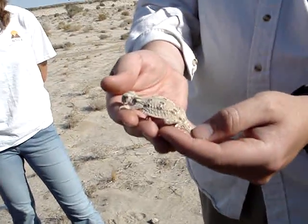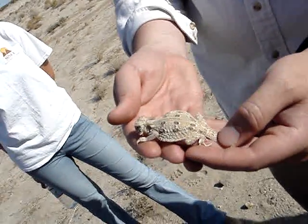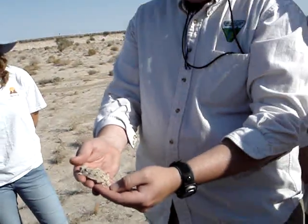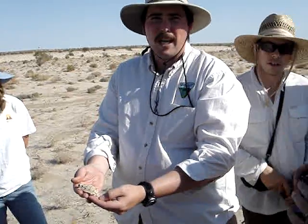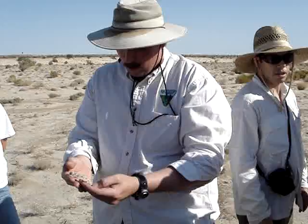Handle them gently — these lizards are pretty hardy and can handle being picked up, but if they are thrashing around they'll overheat really fast, or you could break bones, so you still want to be gentle with them.